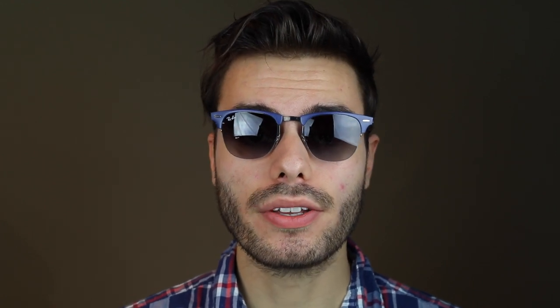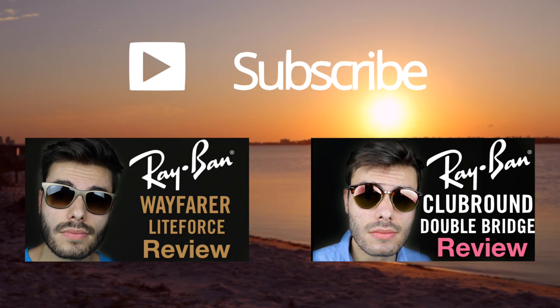Thank you all so much for watching this video. If you enjoyed it, definitely make sure to give this video a big thumbs up down below. And of course, make sure to subscribe to this channel so you'll be notified when I release new videos. Again, thank you all so much for watching and I will catch you all in the next one.